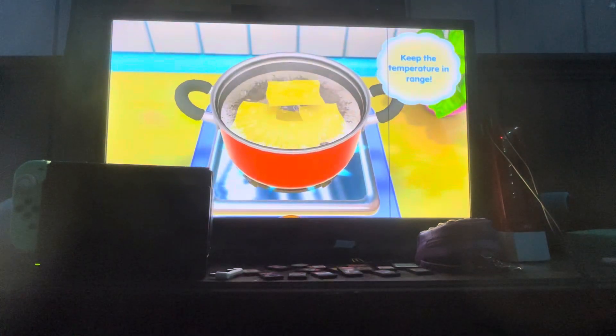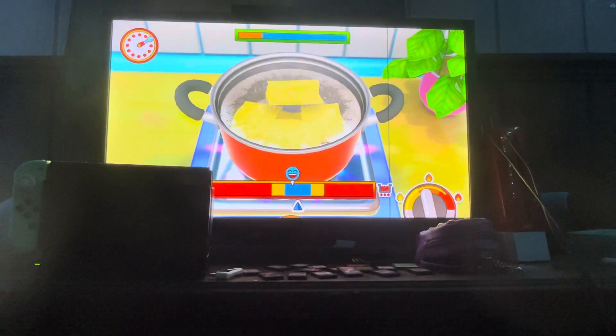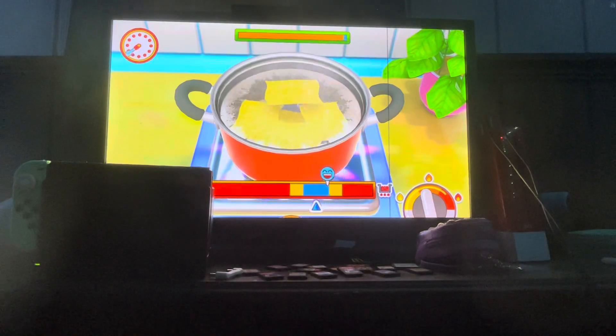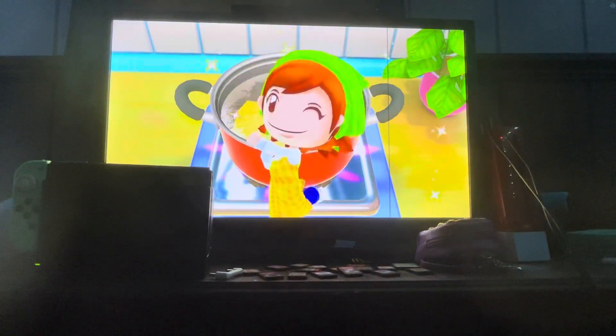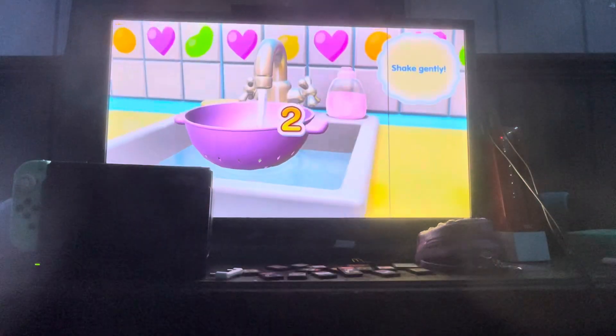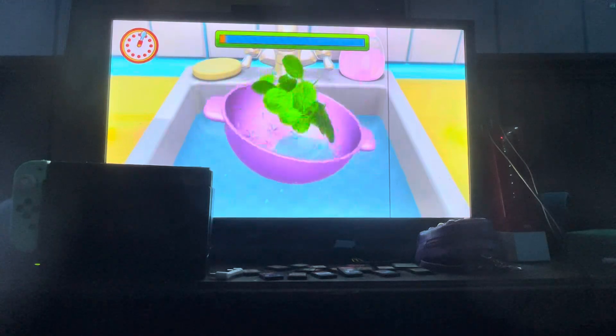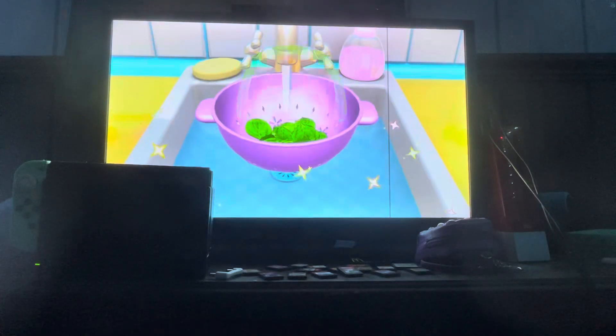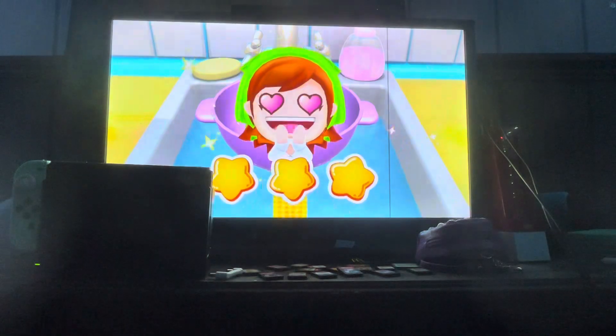Ready, get set, go! You can do it. I think you should have your own game. Next up, rinse the spinach. Ready, get set, go! You did it. Wonderful, better than mama.